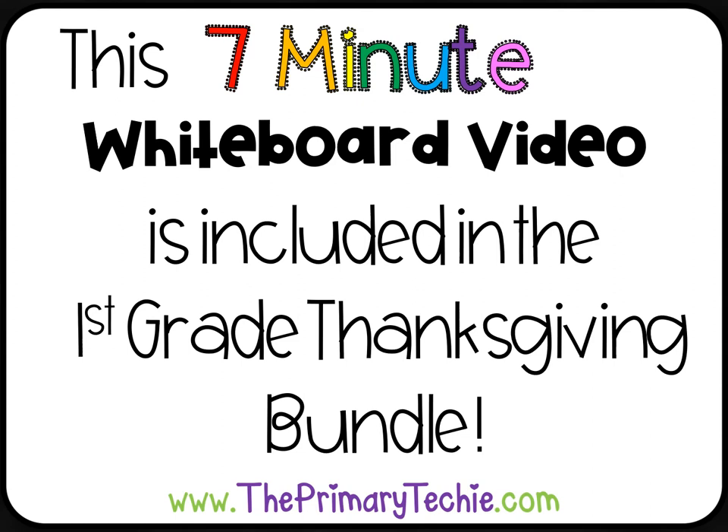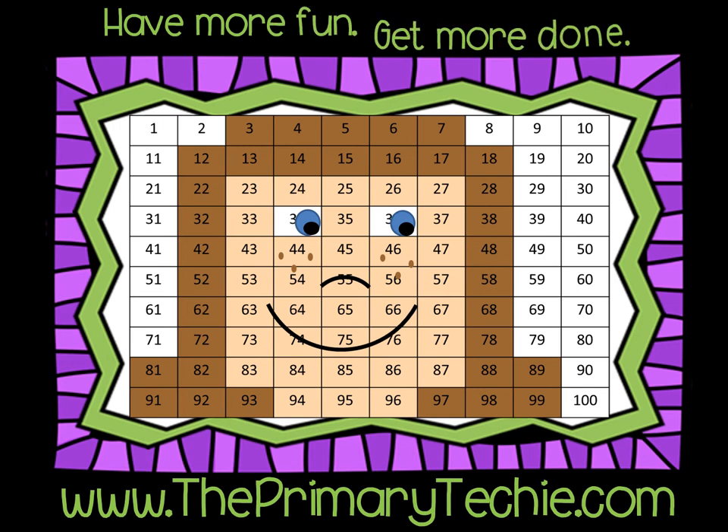This 7-minute whiteboard video is included in the First Grade Thanksgiving Bundle, only at ThePrimaryTechie.com. Have more fun. Get more done.